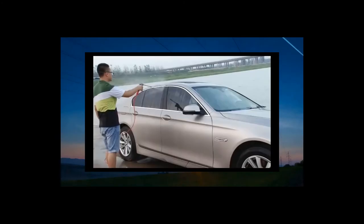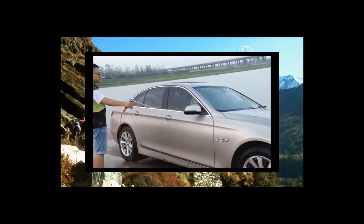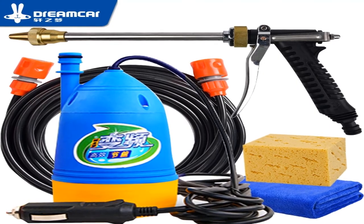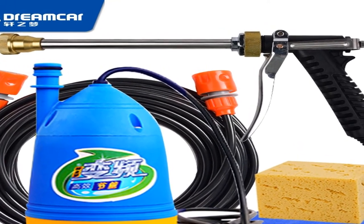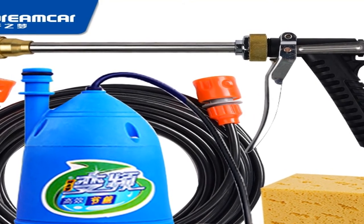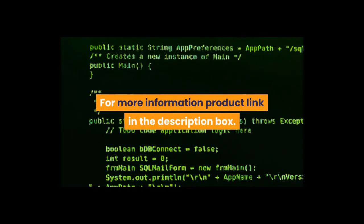Power ADW working voltage: DC 12 volts. Current range: 5A. Pressure max: 0.95 MPa. Flow max: 8 liters per minute. High pressure car washer 12V — pressure washing gun device, washing machine, portable cleaning machine, car washer water gun. For more information, product link in the description box.